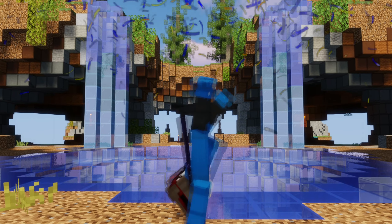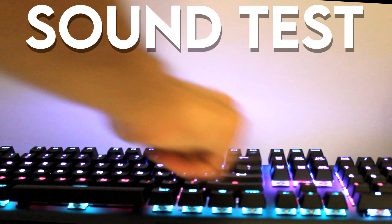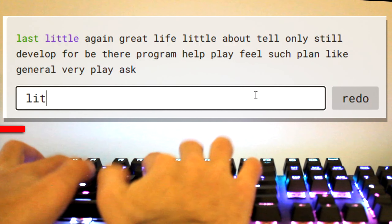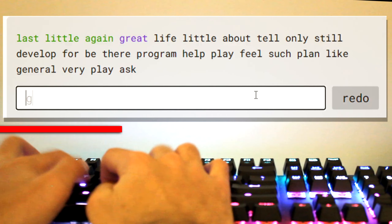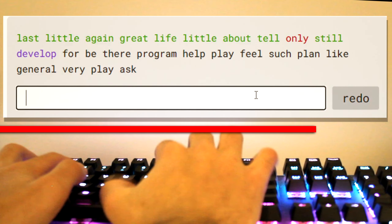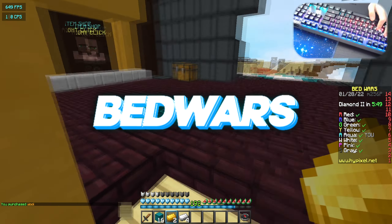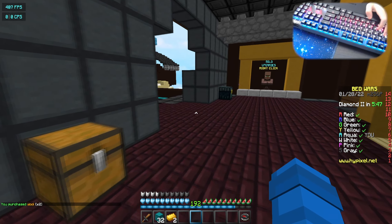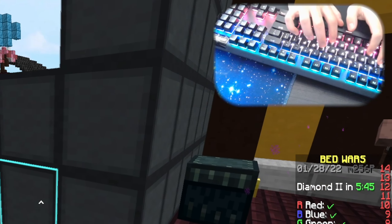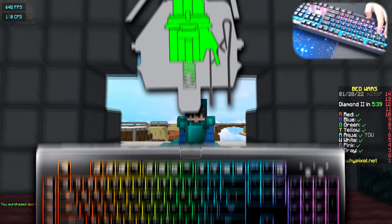Since this was a birthday gift, my parents decided to get me red linear switches — let me just say it sounds amazing. First time playing Bed Wars with this keyboard, I'm actually super hyped. I love the sound. Compared to my old keyboard, I had a Razer BlackWidow with green switches.